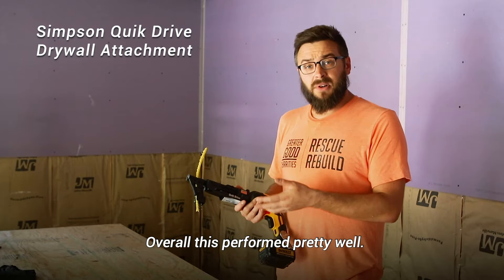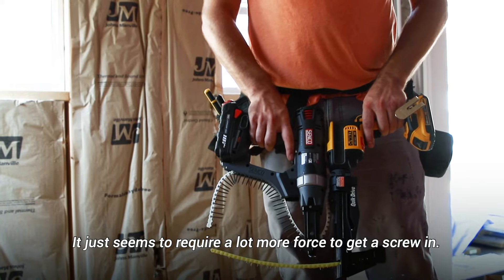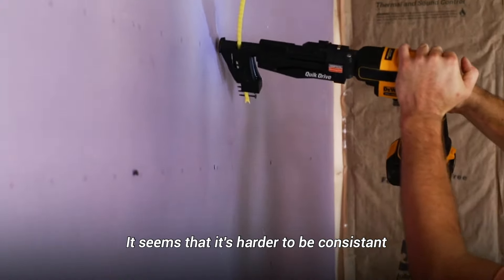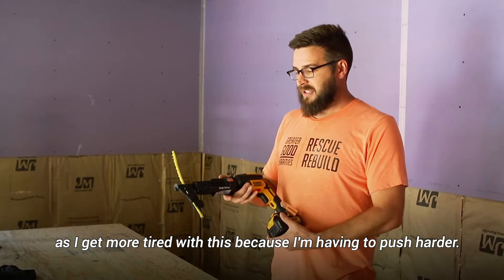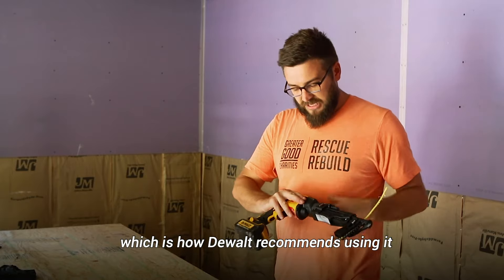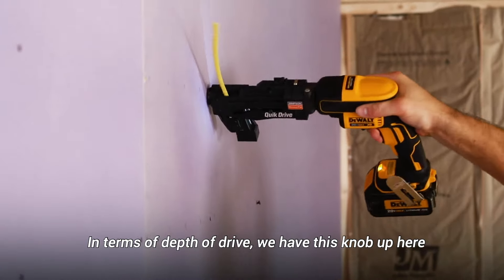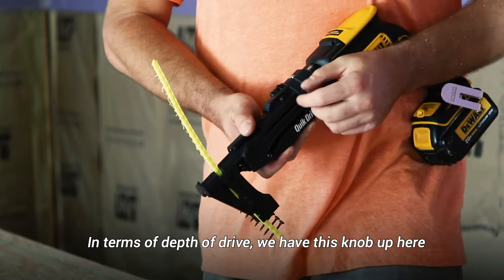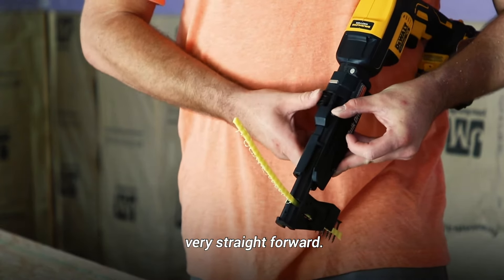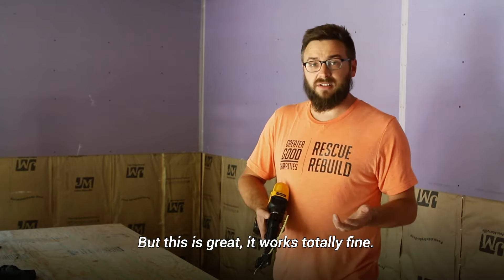Overall the second tool performed pretty well, but the biggest disadvantage was the length — it just seems to require a lot more force to get a screw in. It's harder to be consistent as you get more tired because you're having to push harder. It did help to put my hand up on top, which is how DeWalt recommends using it. For depth of drive, you push this little lever forward and spin this knob — very straightforward, and it works totally fine, though it doesn't have quite as simple an indicator as the Senco.